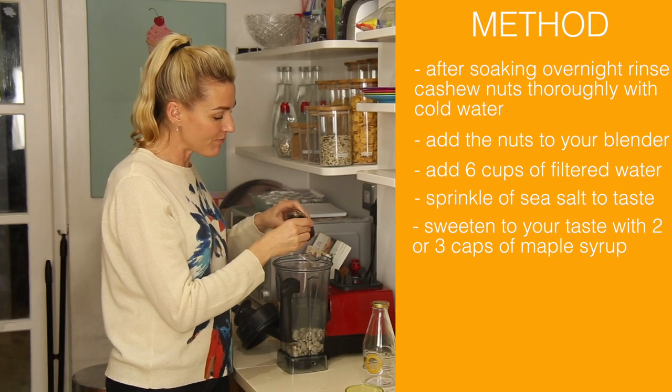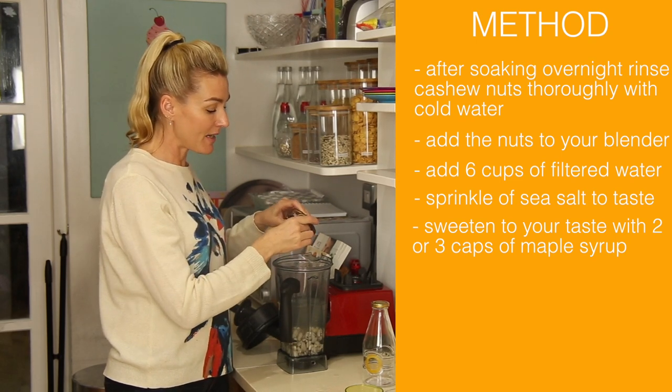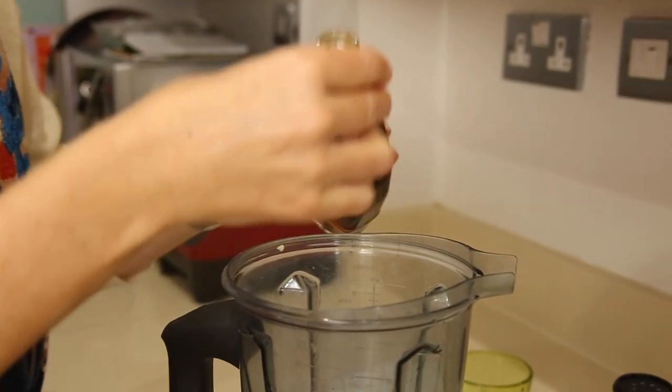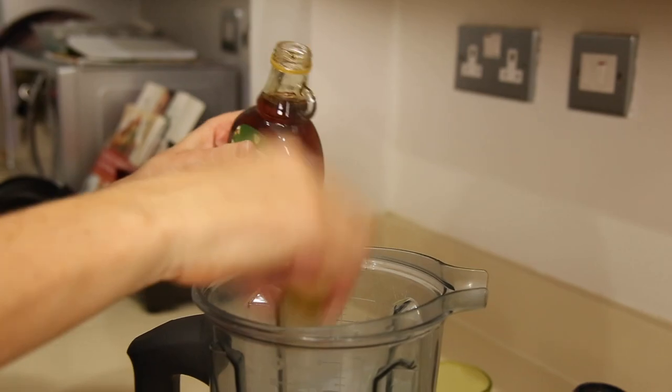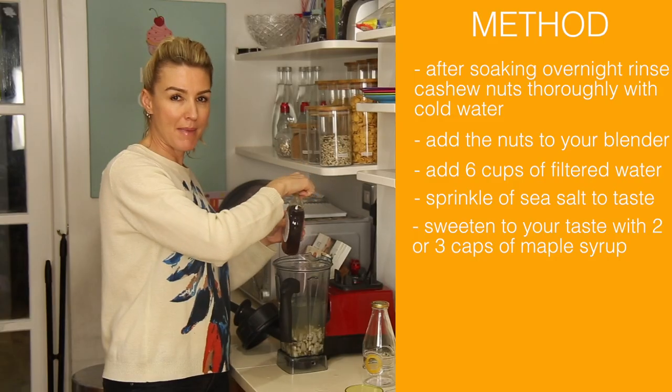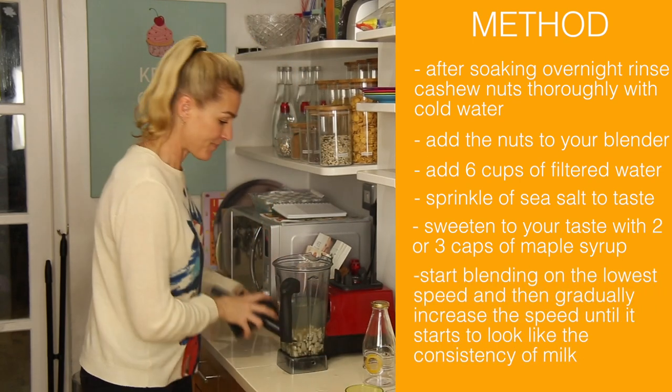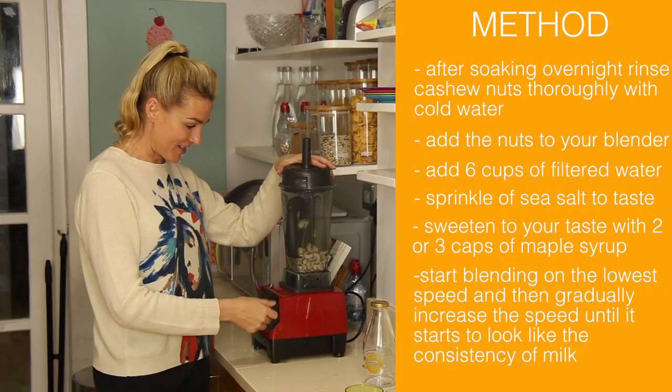I'm going to put in two or three capfuls of organic Canadian maple syrup — it's up to you, I like a little bit of sweetness. Then I'll start the blender on low; I've learned from that.